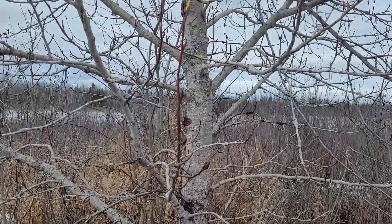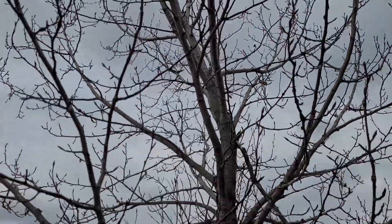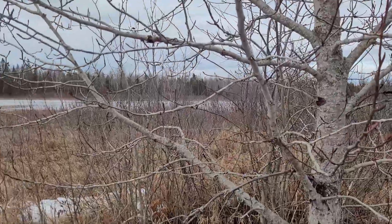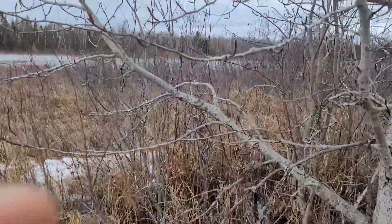Welcome back. It's early spring, things are melting out, and I'm looking for buds from the poplar family to make a medicinal salve. Take a look behind me — here we have a balsam poplar, a beautiful tree along the water. That's where we're going to find a lot of the poplar family; they like wet feet.